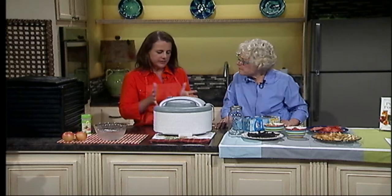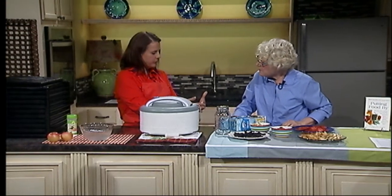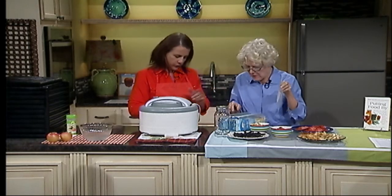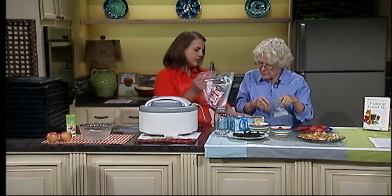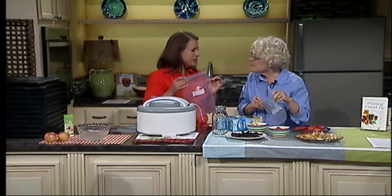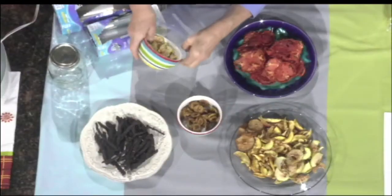One of the common questions is: now that I've dehydrated it, how do I store it? Since we've removed the moisture, we want to prevent moisture from being reabsorbed during storage. We recommend a moisture vapor-proof container — a freezer bag, not a sandwich bag. A freezer bag will exclude moisture from the ambient air. Choose a size appropriate for how much you need for the recipe. If you've got a family of three or four, use a smaller bag and use a bag at a time. Just pour them in — that's all it takes.